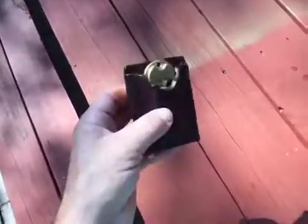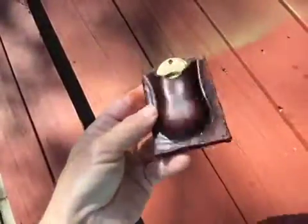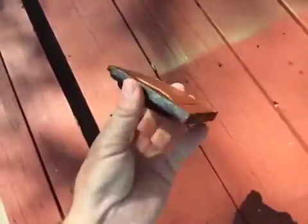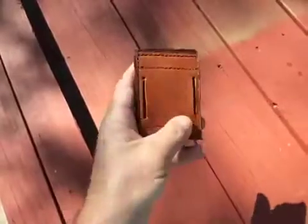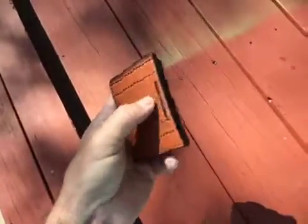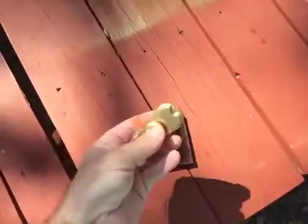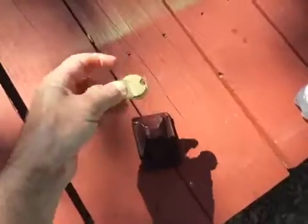Ross just made this for somebody — it's a case for his spinner, a prototype, first time. There's a piece of leather with a slit cut for the belt to slide through, and it's just wet molded a bit so you can pull the spinner out. I don't know if you've ever seen a spinner before, but...